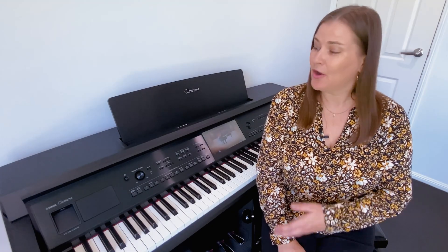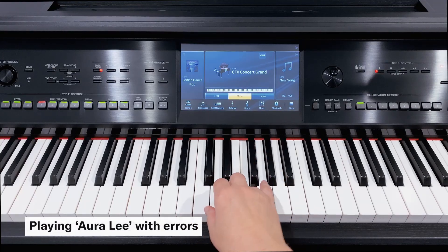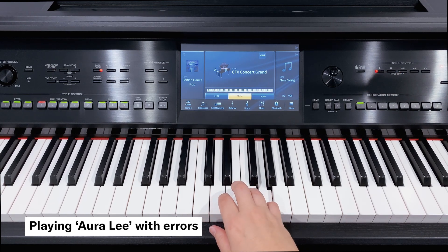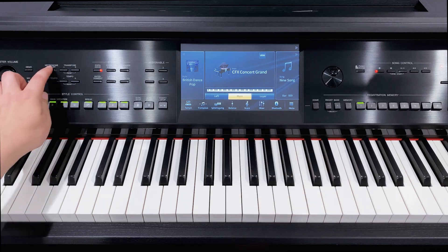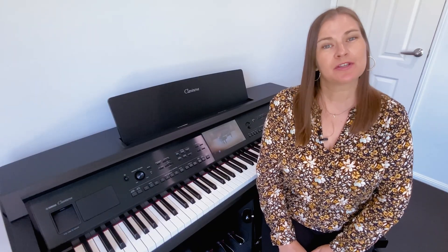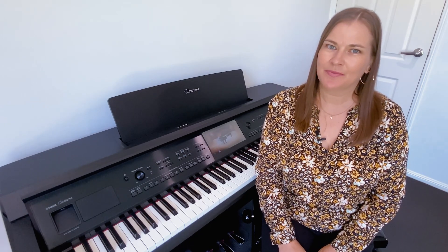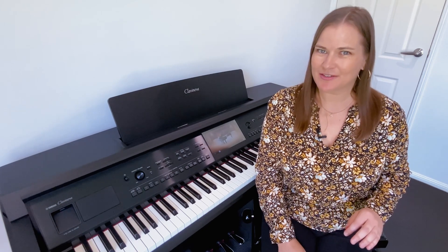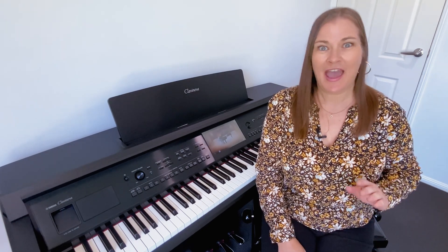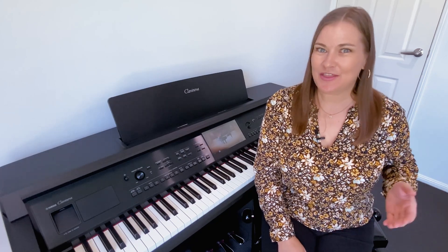Let's use the inbuilt score display on the CVP Klavonova to check out accuracy. Hi, I'm Christina Kaye of KeanuTeacher and today we'll explore how we can use the Klavonova as an educational tool to help discover errors in our playing. We can also correct these mistakes to create the perfect performance and, for a bit of fun, we can add a backing band to take our recording to the next level.